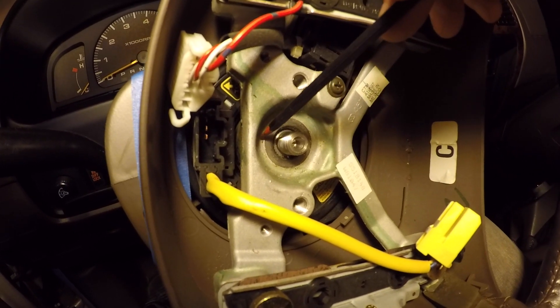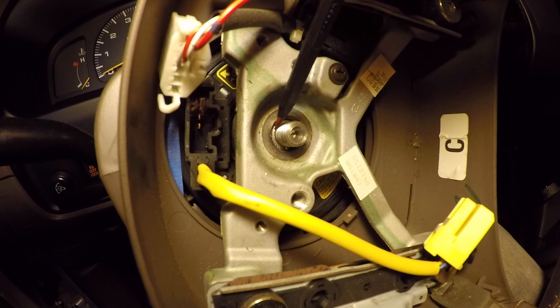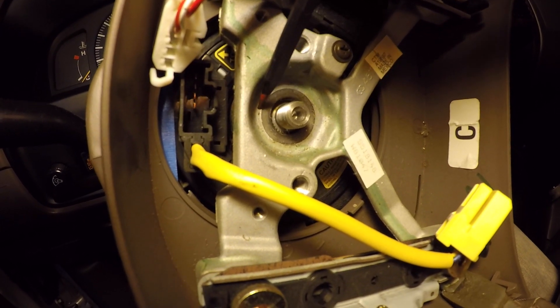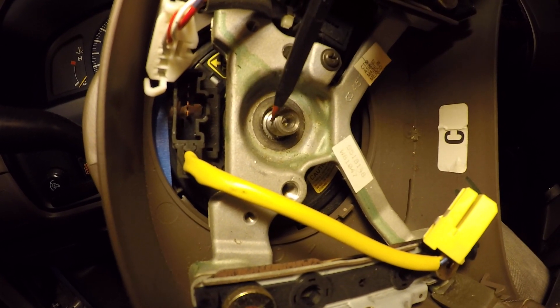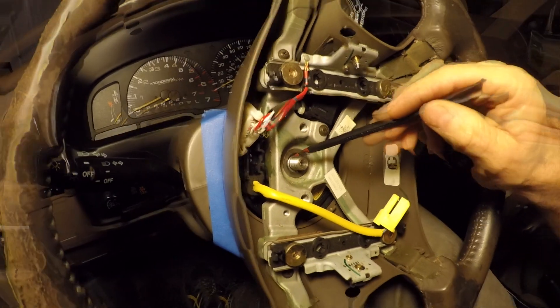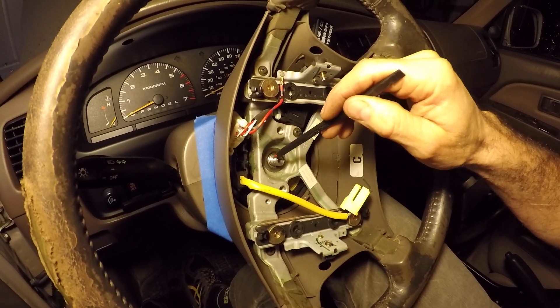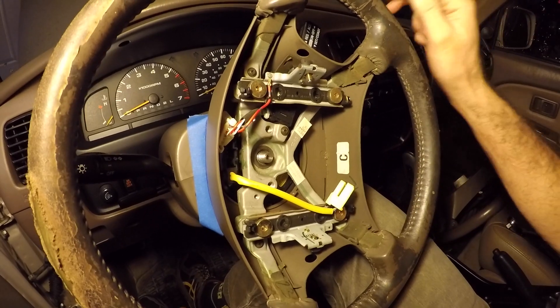Here's where the factory service manual talks about doing match marks — if you made a mark on the actual steering wheel and matched it to the shaft, you could get it in the same orientation. But since we're not reusing this steering wheel we're going to chuck it and won't bother with match marks. We wanted to mention it in case you're pulling the wheel off for a reason other than switching steering wheels.